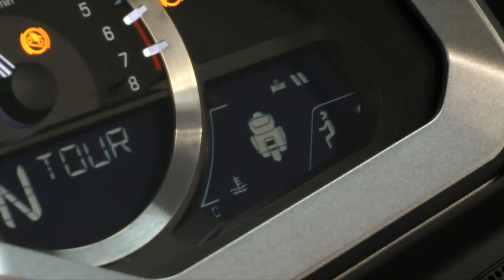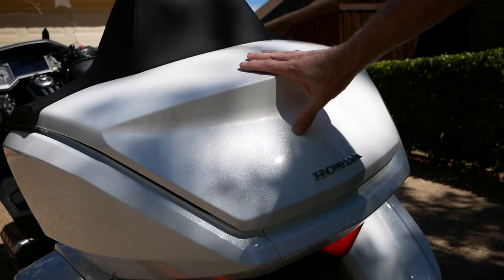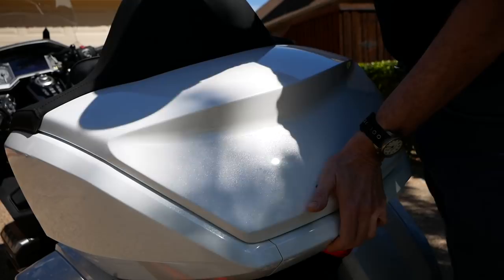Here's how I close the trunk. I don't like slamming it — I don't think it's good for the plastic. Right here where the Honda emblem is, I pull back with the passenger backrest, push down, grip it under here, and just kind of grip it down like this and latch it. You can hear it latch when it closes. Now the trunk light is off on the dash and the trunk is closed.